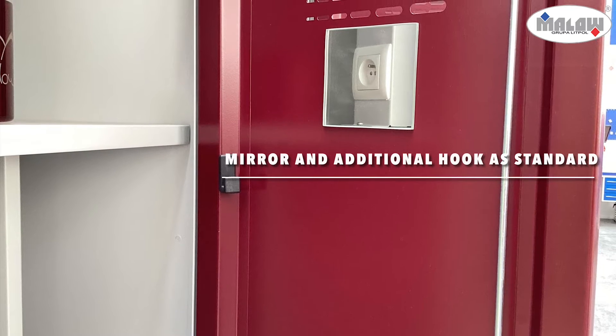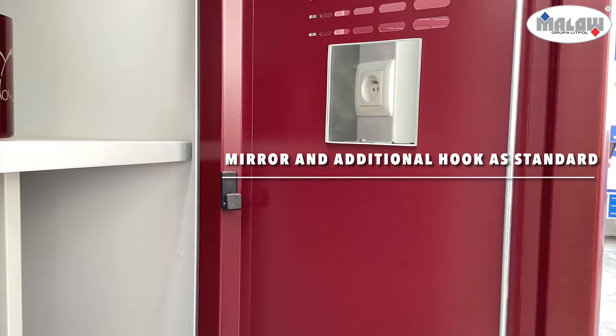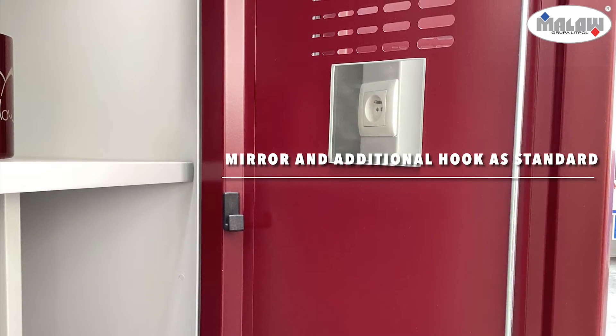Each locker is equipped with a mirror and hooks, but the most important feature of our MCU locker is its electrical equipment, which will help you to charge your devices.